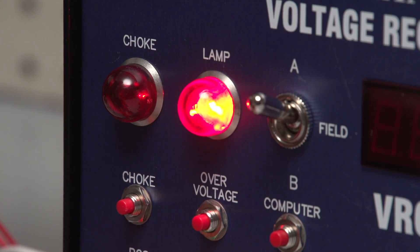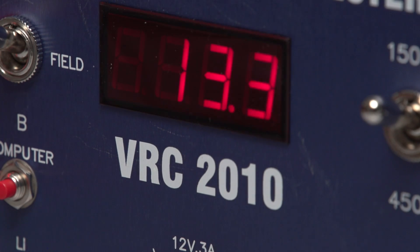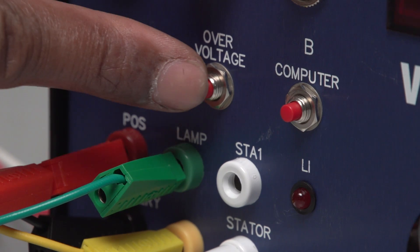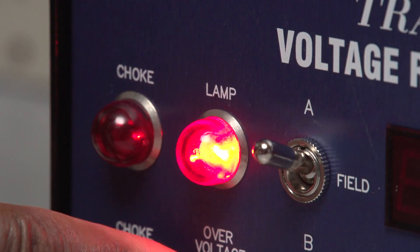Disconnect stator. The lamp turns on and voltage drops to 12. Then plug stator back in and hit the over voltage button. The unit's lamp light will engage.